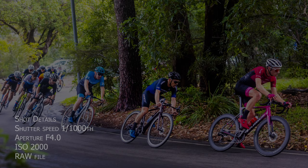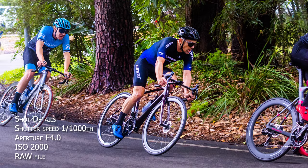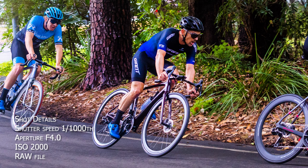This second image was shot with the Canon R3, the EF 70-200mm f2.8L lens and the EF to RF converter with the control ring. Shutter speed was one one-thousandth of a second, aperture f4, ISO 2000, and again shooting raw.